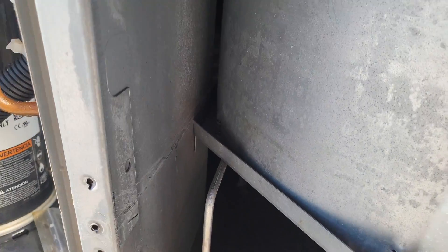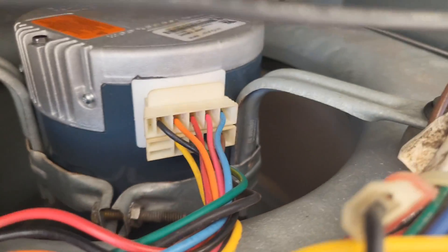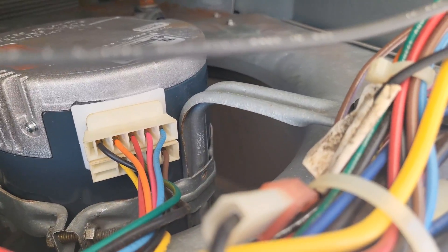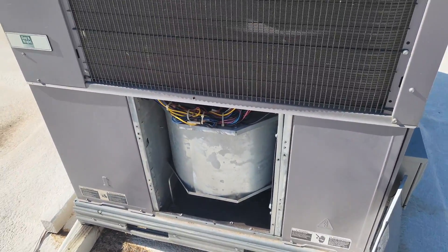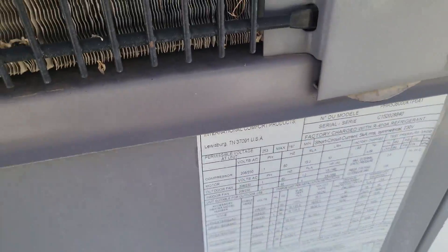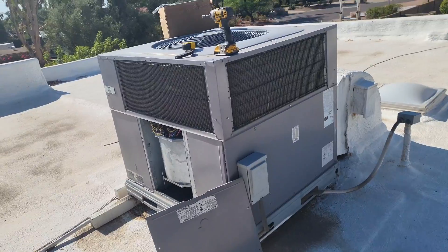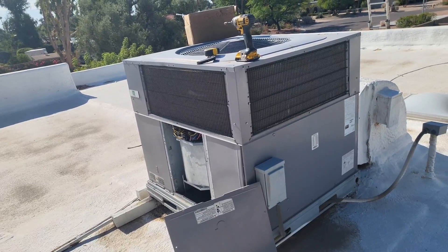Let's go ahead and start it up to make sure it doesn't screech. There it is — it's running. You can take it a step further, which I typically recommend: get an amp draw and confirm it's below the rated amp draw on the unit. That's pretty much it. Thanks for watching — like, subscribe, comment, and we'll see you on the next one. Peace.